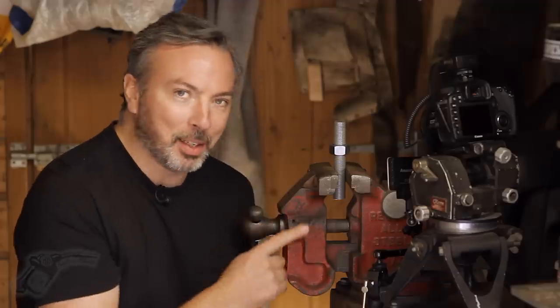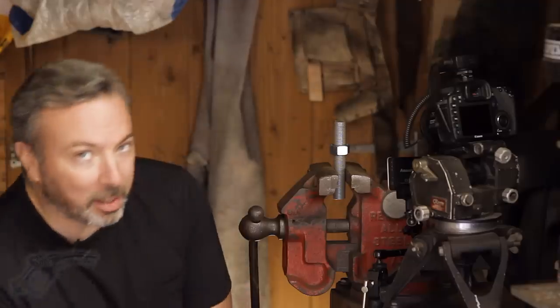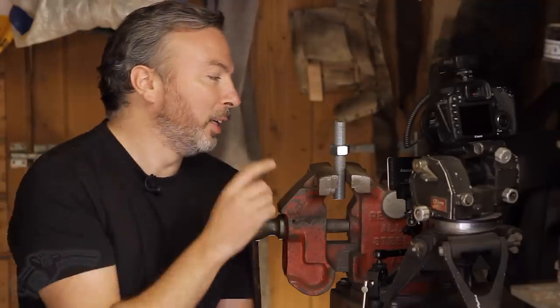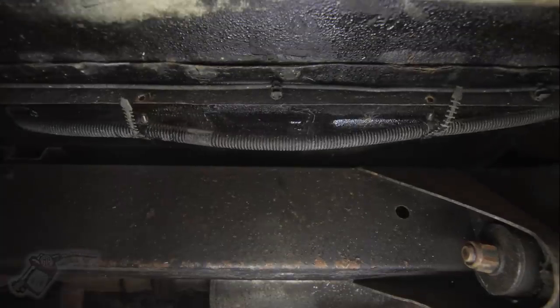Now this is the perfect scenario: I'm controlling the light, the subject matter is very easily manipulated, and I don't have to get very far out of frame to take the photograph. This is not the case 90% of the time. There are so many factors that make this even more difficult, and I thought I would give you a few examples before we get into the Esprit.